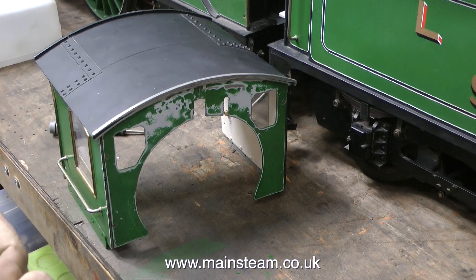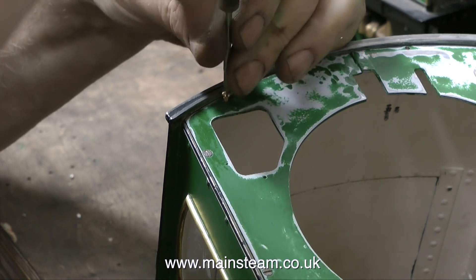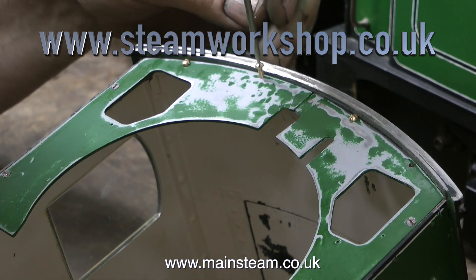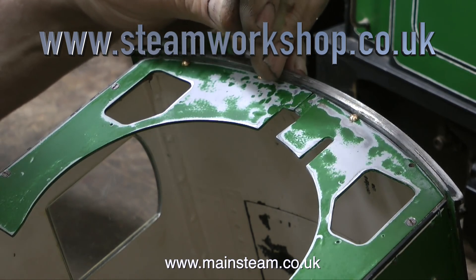One problem that unfortunately seems to be more common than it should be is that some locomotives get badly damaged in transit if someone drops the crate. These locomotives after all are quite heavy and very fragile at the same time, and recently some engines have been very badly damaged in transit.